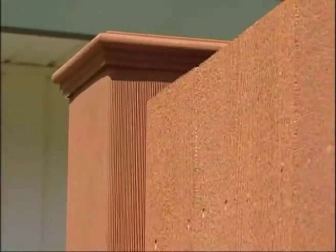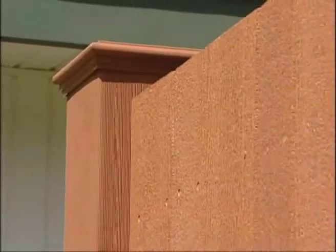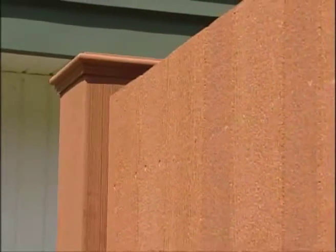A full privacy fence can be achieved. Lateral expansion and contraction spacing is not required. However, the boards should fit loosely together.